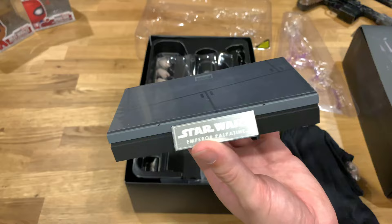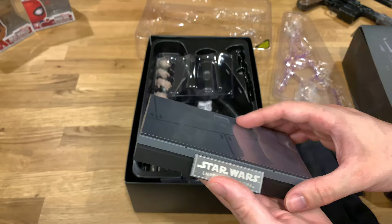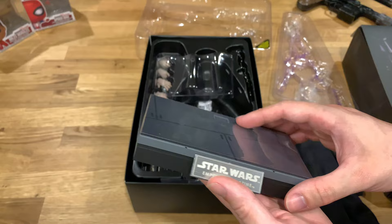I apologize if this is going to be a super short unboxing video, just because this guy doesn't come with a ton of stuff. I'm sure in the review we'll discuss him a little bit more and have him posed up with a few of his counterparts like Darth Vader and the Royal Guard, as well as the Return of the Jedi Luke Skywalker. So that is pretty much it for this unboxing video guys.